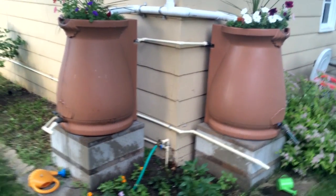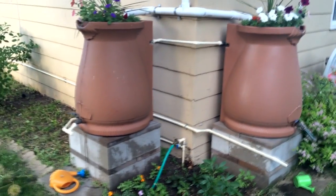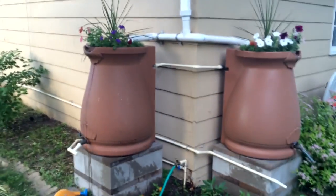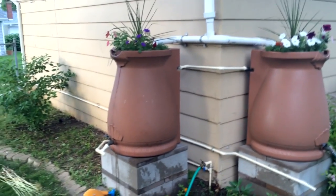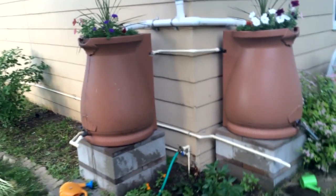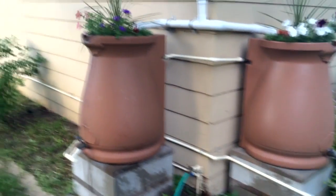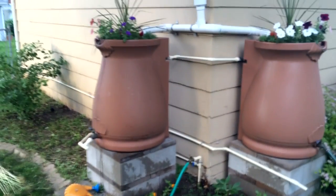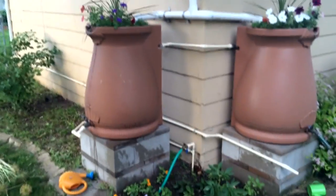A couple years ago on YouTube I posted a video about how I built a gravity-fed rain barrel irrigation system. Over the past couple years I've kind of updated it slightly and I think really improved it, and I wanted to update my previous video and show how I'm doing it now and why I think it's a much better system.